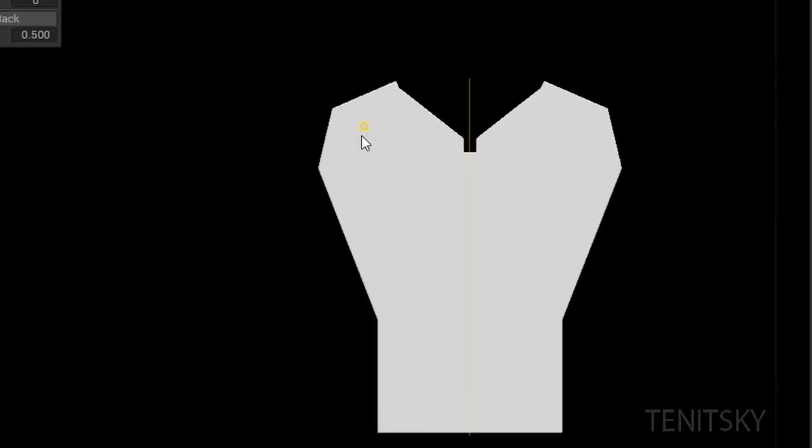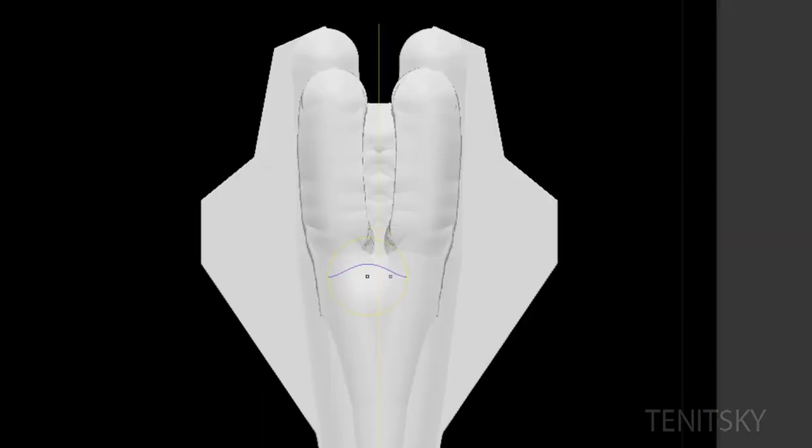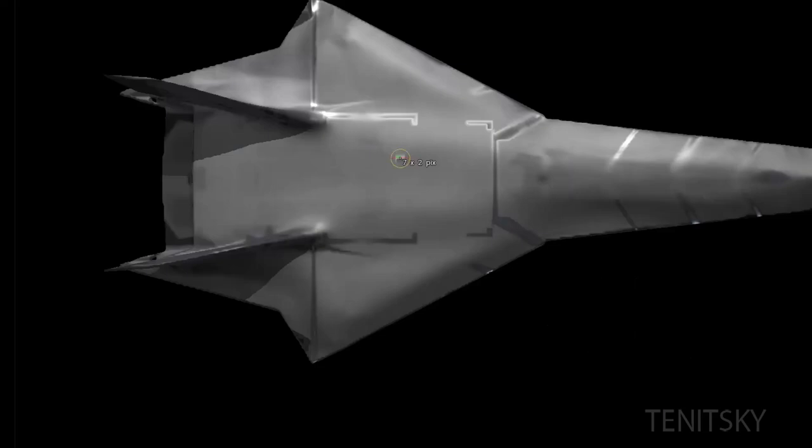Hello everybody, Antonis here, and this is a little preview video of how I made this little airplane. It was one of the first experiments to do with TechTrain. It's really short, 20 seconds, and I will upload a new version, a longer version later.